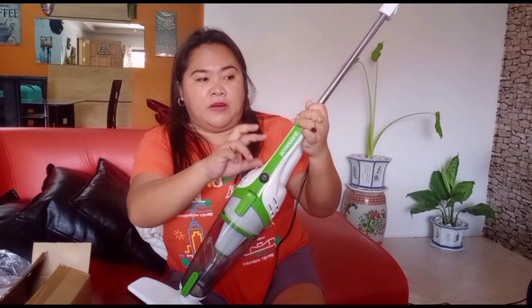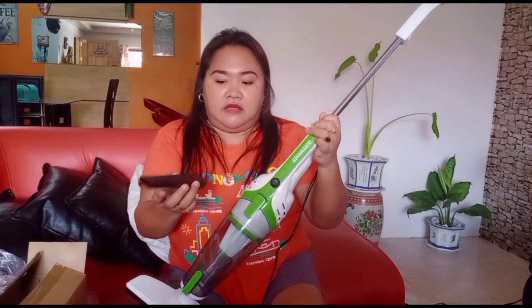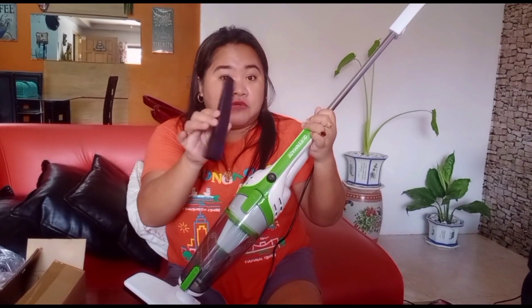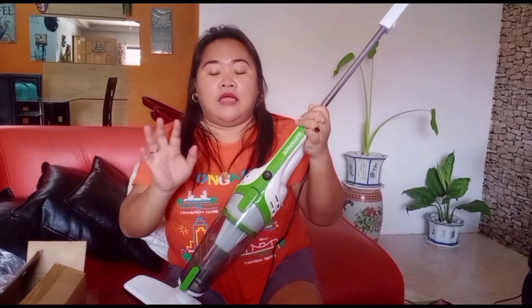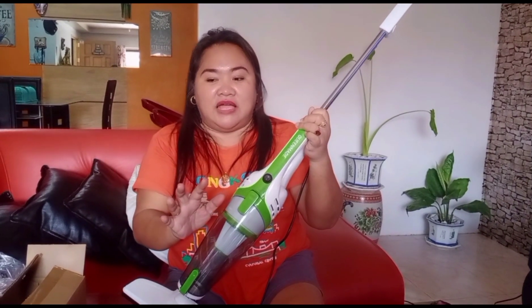Especially because pet fur gets into the corners and tight spaces. And there's a special part for the corners too, so there's no excuse — no dust can hide in the tight spaces.